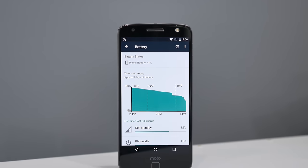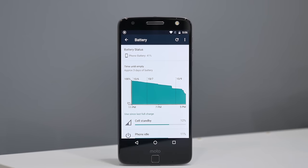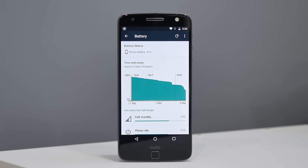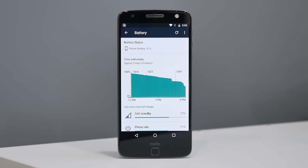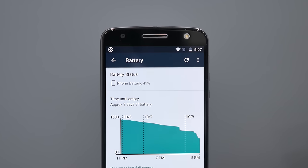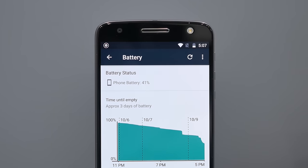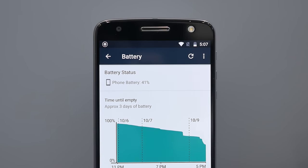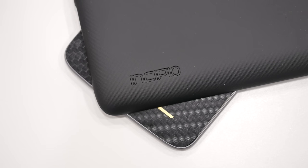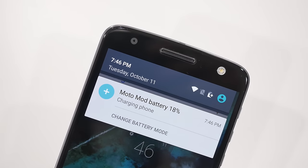Despite my worries about battery life — given the 5.5-inch QHD display and the 2600mAh battery due to the phone's thinness — I was pleasantly surprised to get about three-quarters to a full day on a single charge. Obviously a thin phone is nice, but battery is still the most important thing. If battery is still an issue, the Incipio off-grid offers 2220mAh of additional battery that you can attach to your phone at any time and keep in your backpack fully charged.